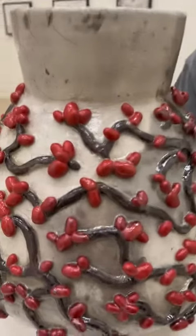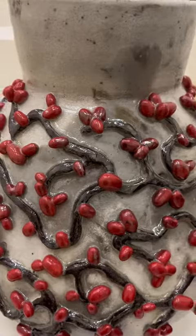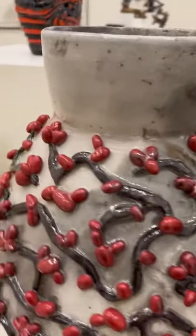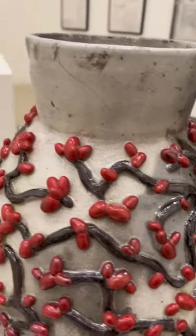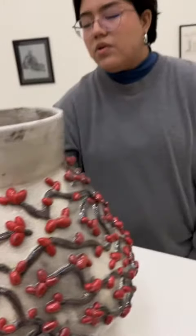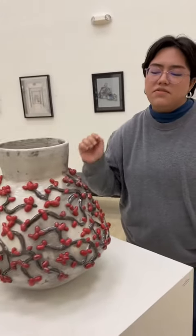Let me show you all up close. Do you know what kind of glazes you used? Just the clear glaze. But how did you get it to be red? I used red underglaze, brown underglaze, and a little bit of orange — but it wasn't enough, so you're not really able to see the orange.